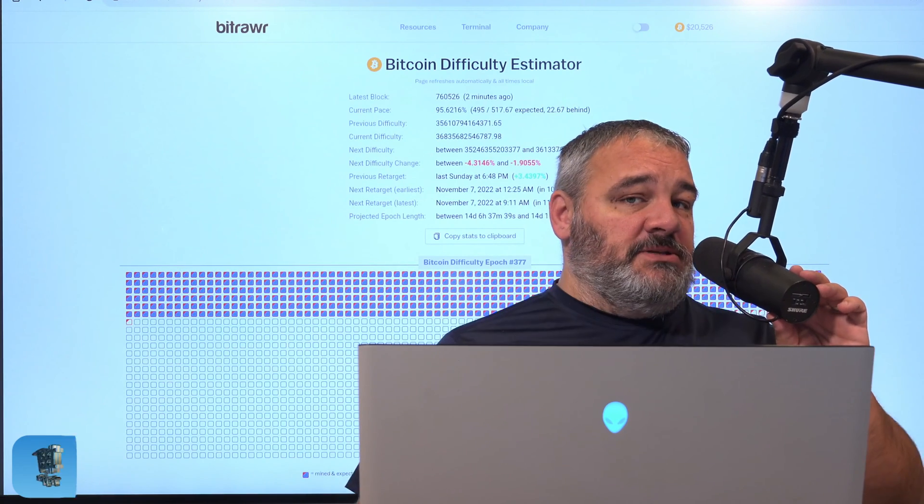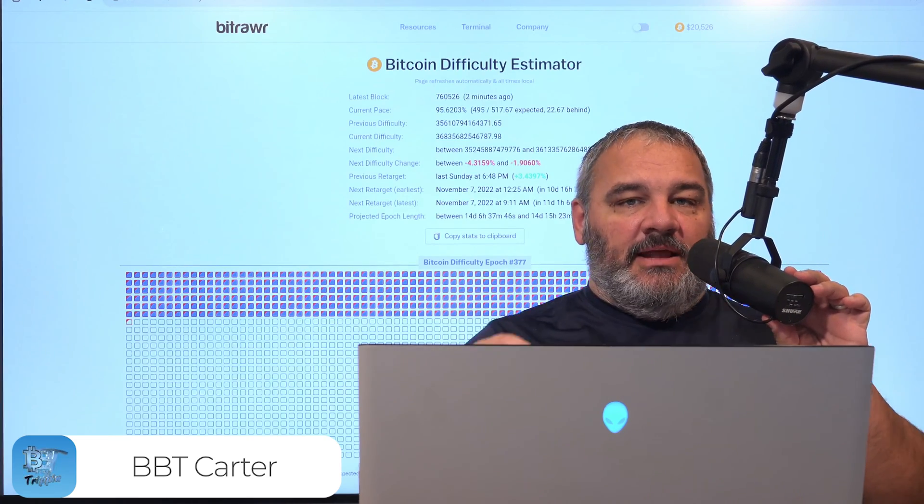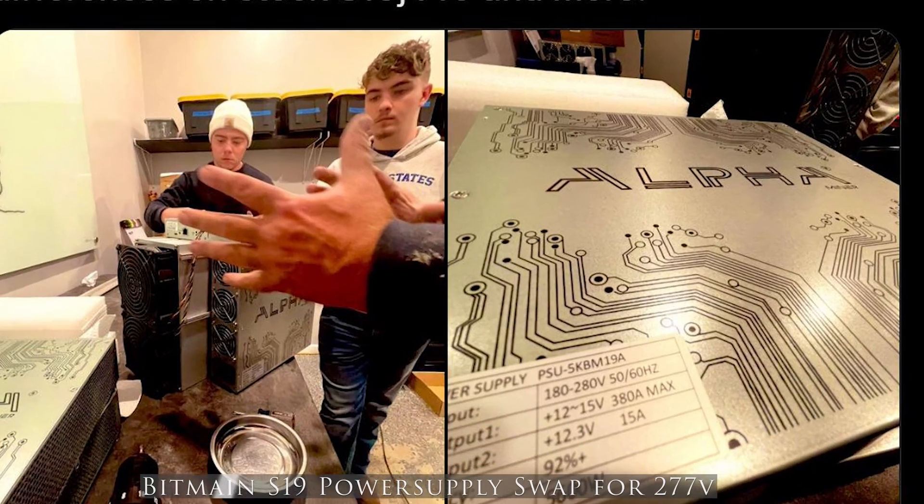Hey guys, welcome back. This is Carter with Bits Be Trippin'. We're gonna bring you guys a good one today — this is something that I shared out on Twitter a few weeks ago about our current build that we're doing.